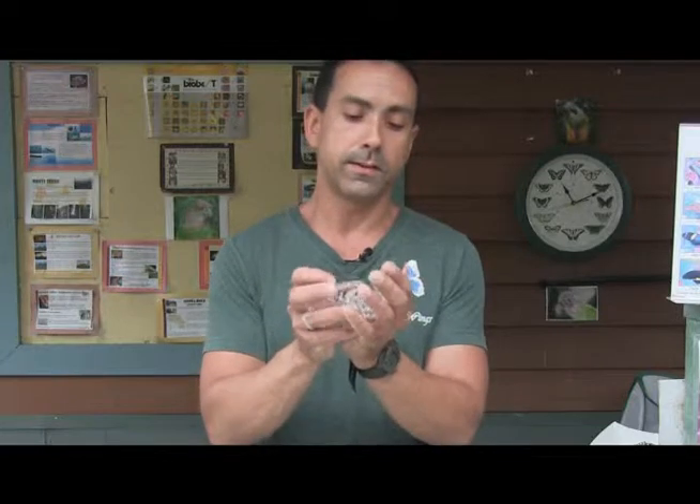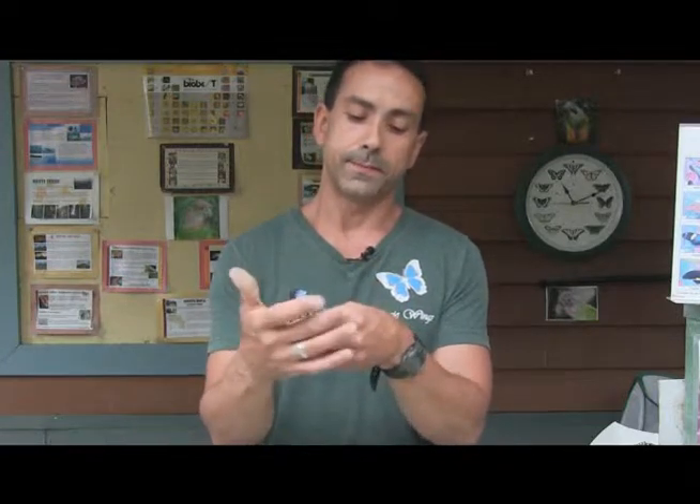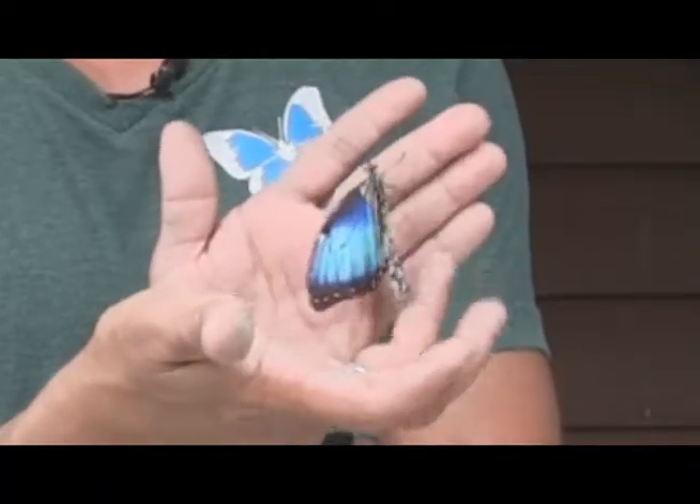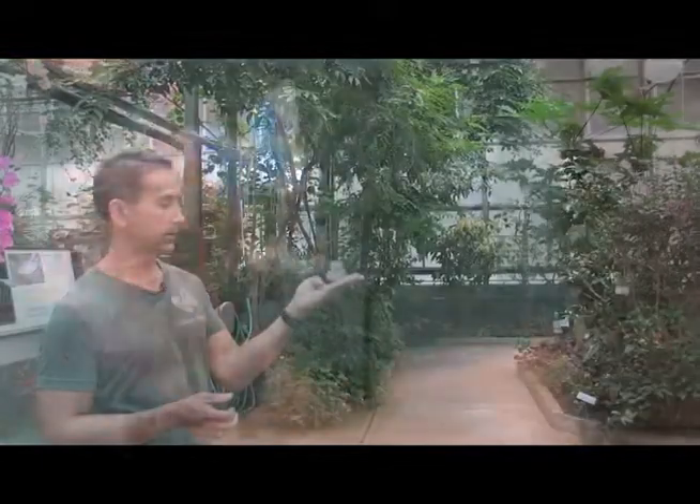I'm going to wait a minute for the glue to dry. Now I'm holding this butterfly very, very gently — and it actually has no problem with me holding it. And that's it. So this is the butterfly's first flight with its new wing.